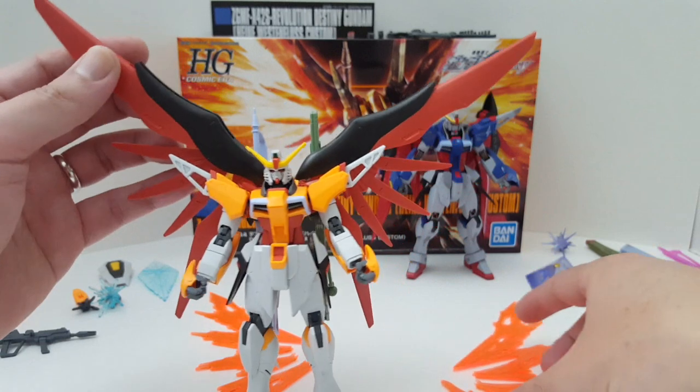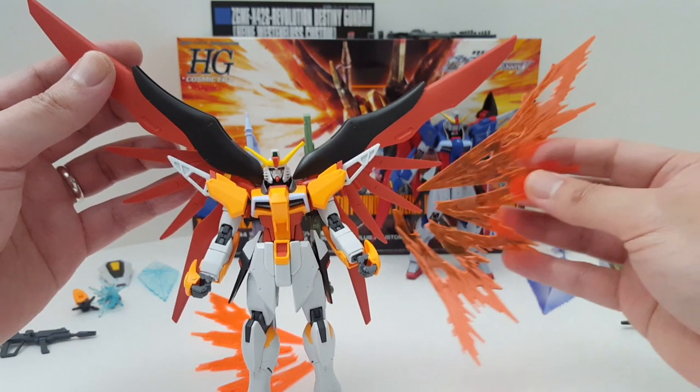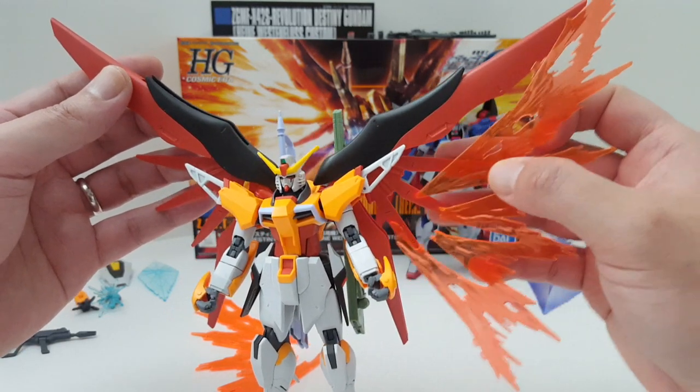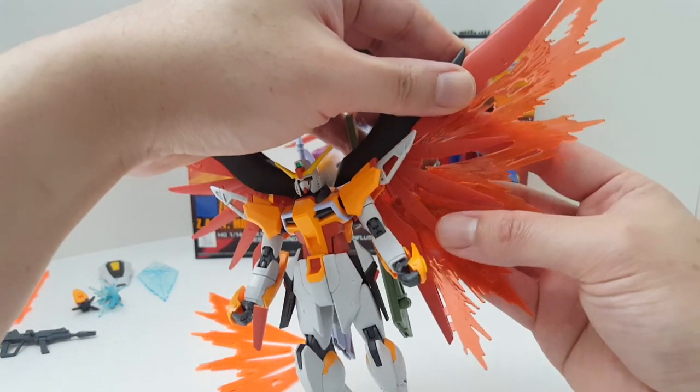The only reason why I actually bought this kit is for these effect parts. I tried to retrofit them onto the Gunpla. Well, that was a waste of time — it's not going to work. So let's go ahead and try to get these on here.